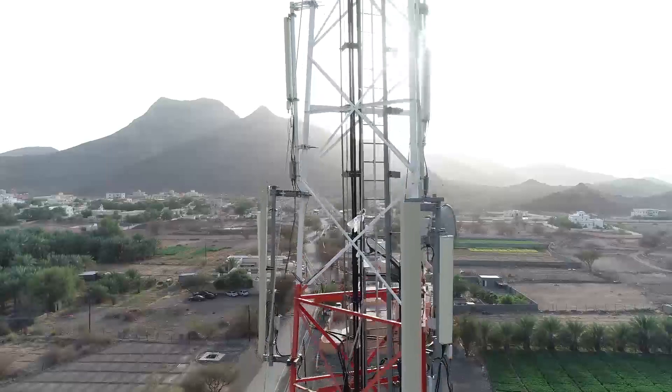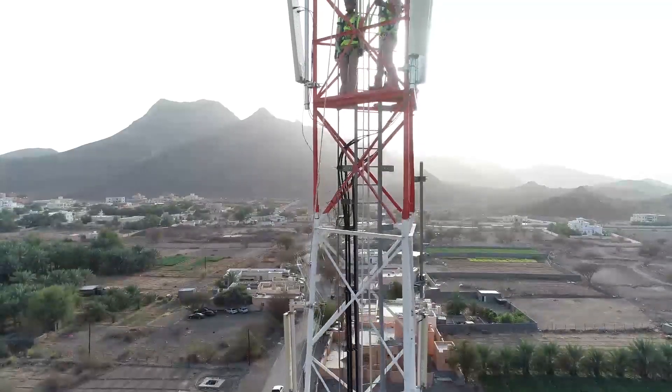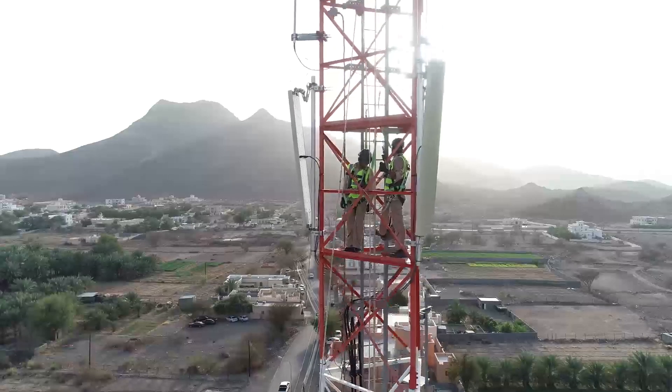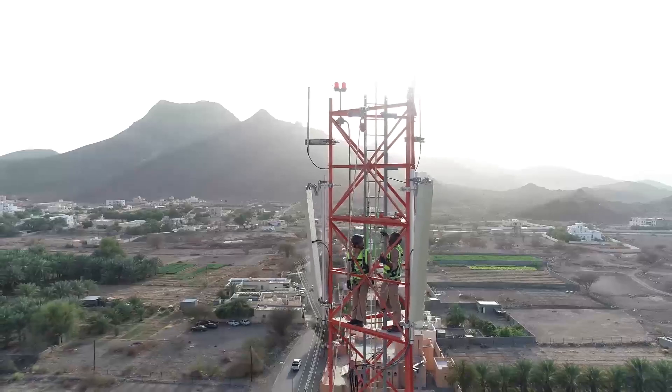Once the CPRI reaches the top, the rigger will then connect the CPRI to the equipment. Thank you for watching. Stay tuned for more videos.